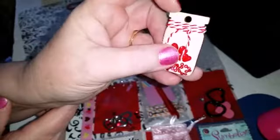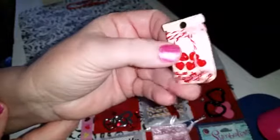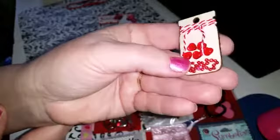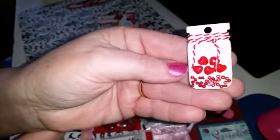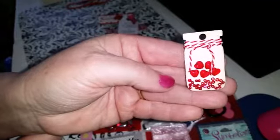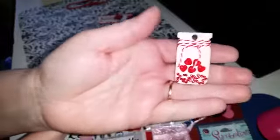This looks like a tag — it's got a little hole there for putting something through — and she turned it into a magnet. Isn't that cute? It's a jar cut out, and she filled it with Valentine's goodies. It's a magnet. I just think that's adorable.